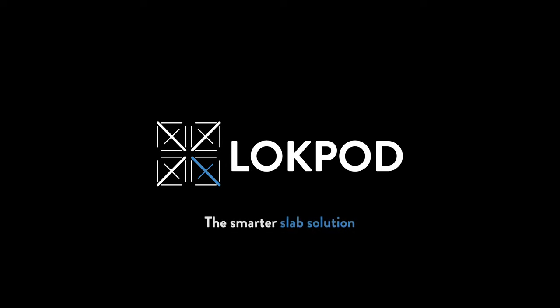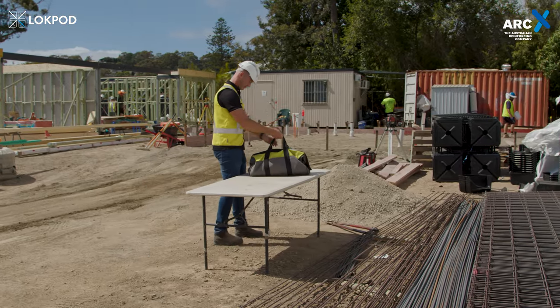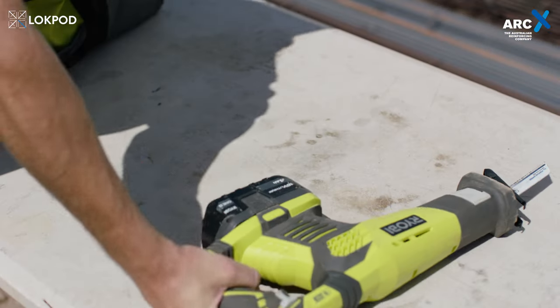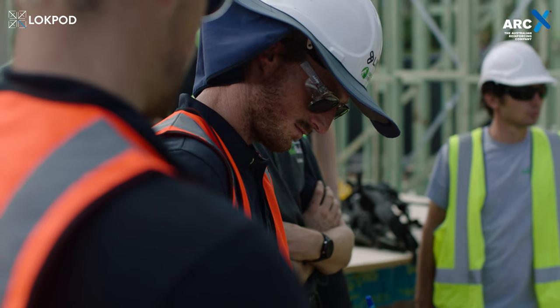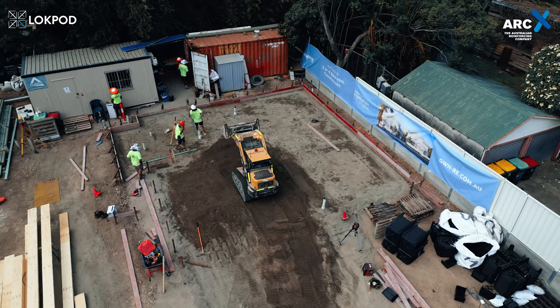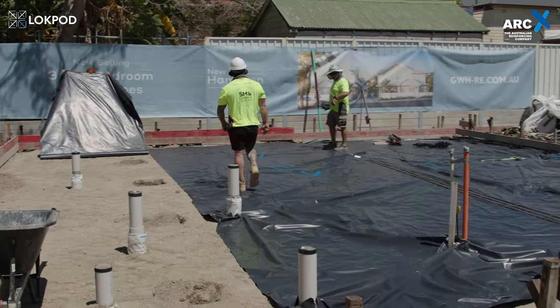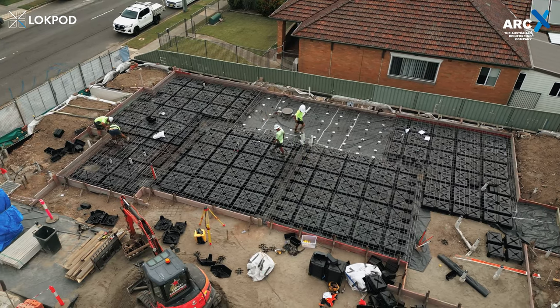Are you ready to tackle the installation of a lock pod slab on site? With these 7 simple steps, you can confidently complete the task. To ensure a smooth process, be sure to gather your tools, including a reciprocating saw and electric drill driver. Don't forget to reference the engineer's drawings to ensure you're starting in the correct location. With careful preparation and attention to detail, you'll be on your way to successfully installing a lock pod slab. Let's dive in.